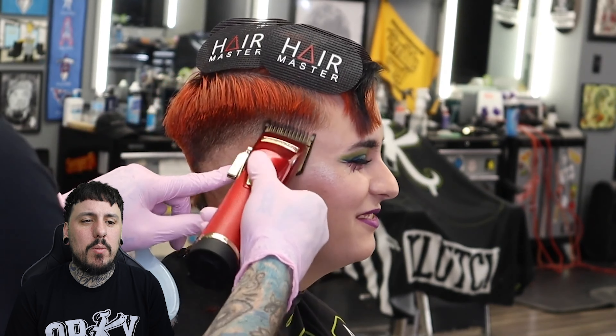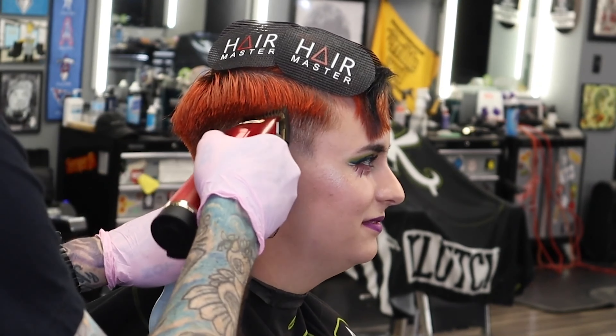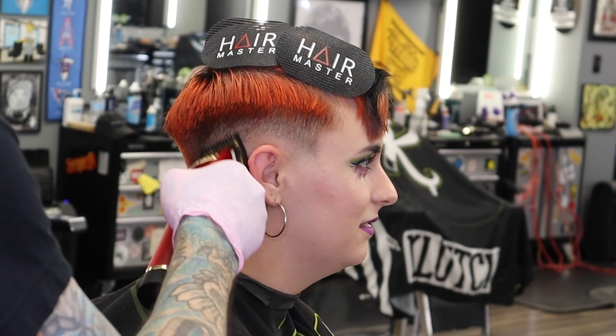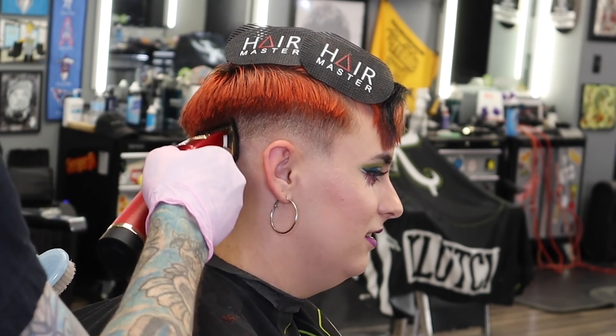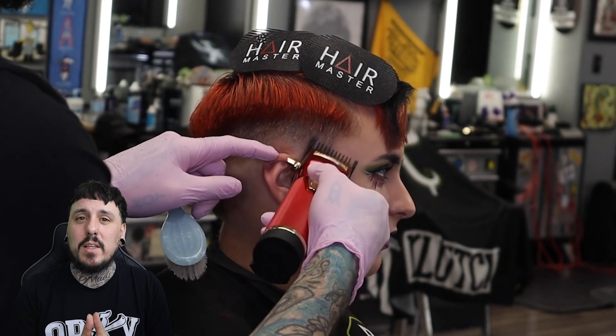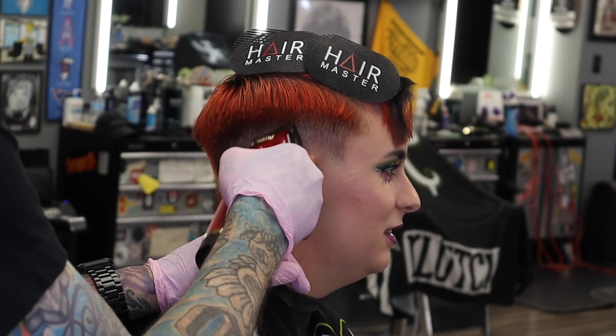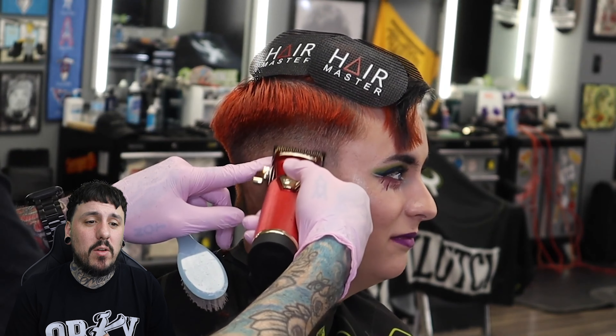Coming in with a one guard all the way open — these are the Wahl premium guards I used back in the day. We come in open and then close it up and take the line out from the bottom. Now we have it all the way closed and we're going to attack that bottom line. If you watch the channel, you know it's not going to take the line all the way out — we'll come in with the half guard and take it the rest of the way out. Now with the half guard, this is going to take the rest of that panel out, and we have a three or four above that to blend together after this.